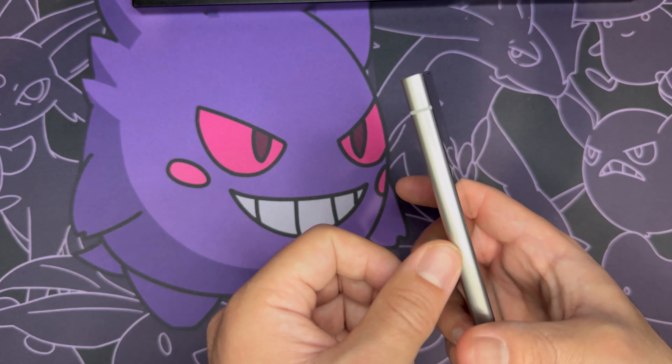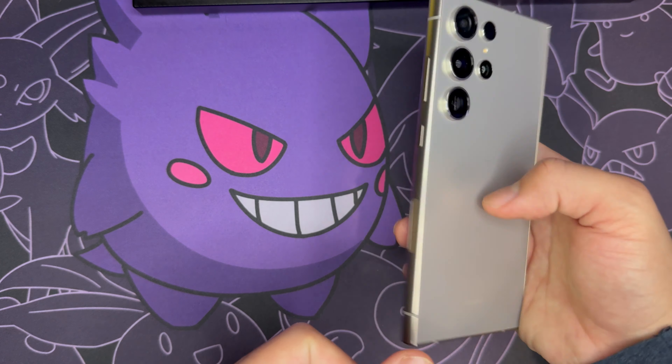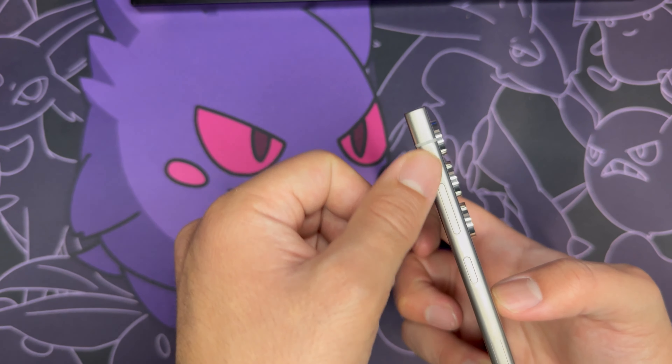Speaking of wear and tear, I'm also wondering how long these sides will last with constant pulling in and out of pockets, or if you accidentally scrape them with your keys.